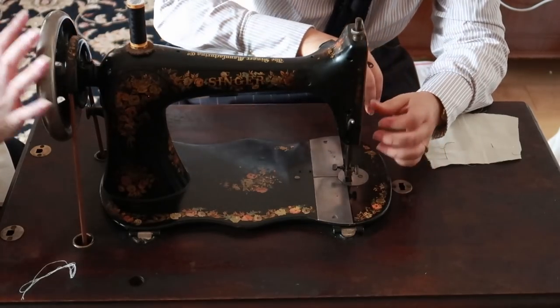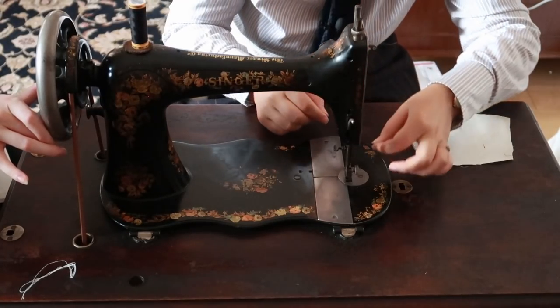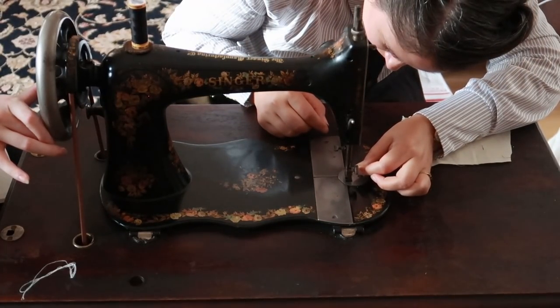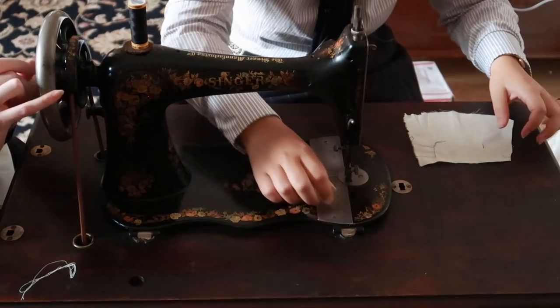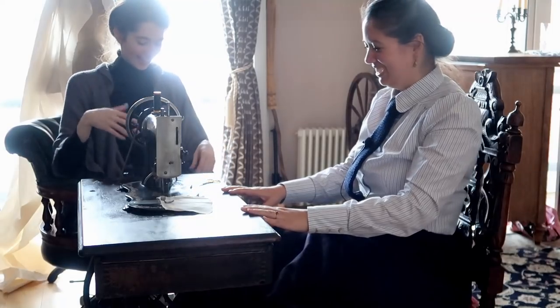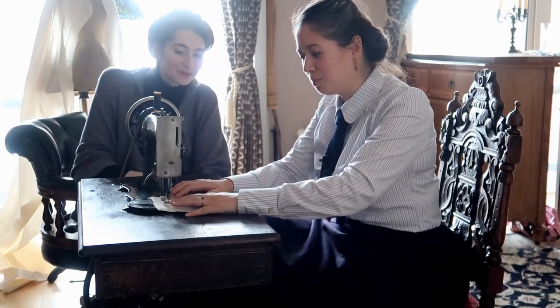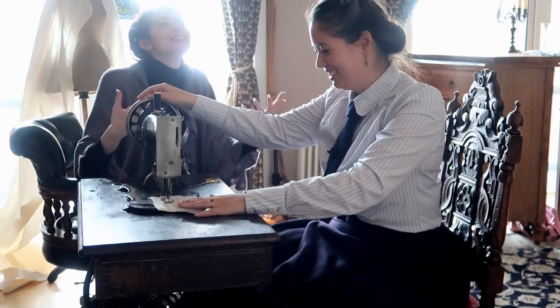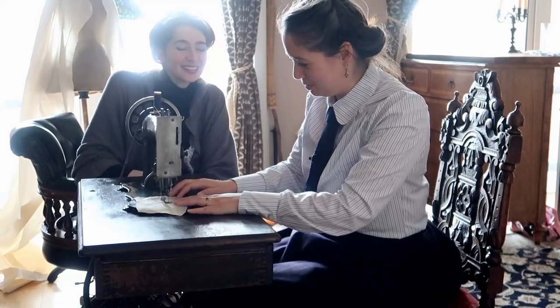I can't imagine teaching someone to use a treadle who has no sewing experience — it's like teaching them how to use a sewing machine and do this at the same time. It's difficult. Okay, I'm going to use my hand to start it. I would recommend that. Don't think — just feel. See, I started thinking.